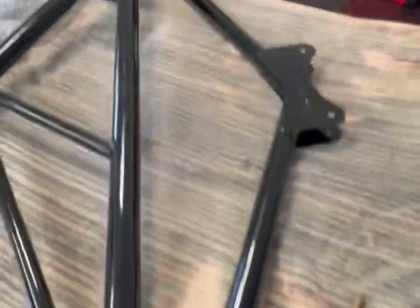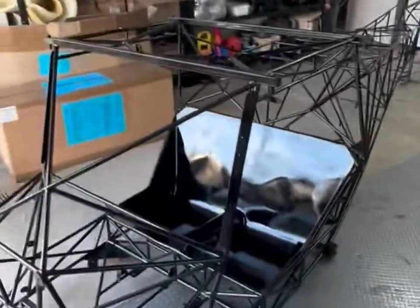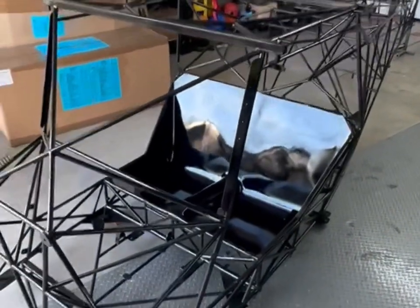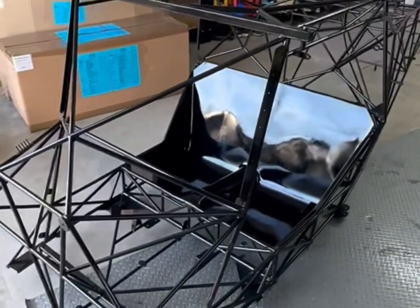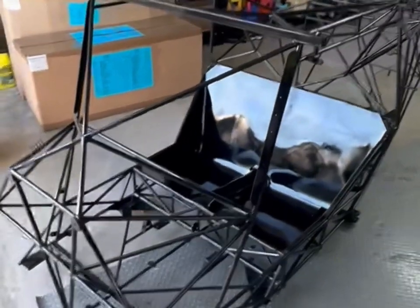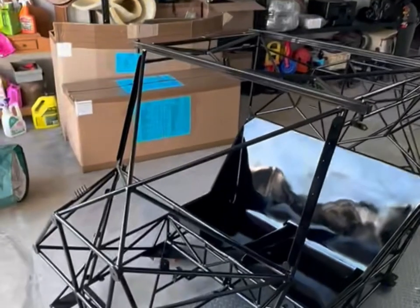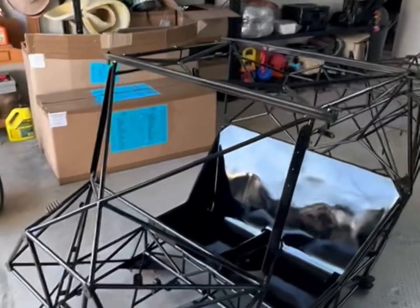So you don't have to check it so regularly. The cabane struts still have to go in. What I'll most probably do is turn the whole fuselage frame upside down, put the undercarriage on upside down, and then turn it back onto its wheels. Exciting stuff — I'll get on to the next stage and explain to you guys where we are.